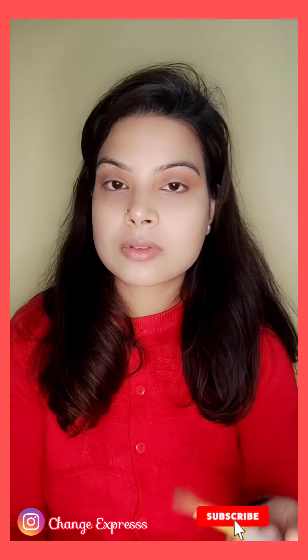For the lip, I am using Blue Heaven's Bold Matte Lipstick in the shade Ruby Glow. It is a very beautiful shade at an affordable price. It is non-transfer. And that's everything — the look is complete!